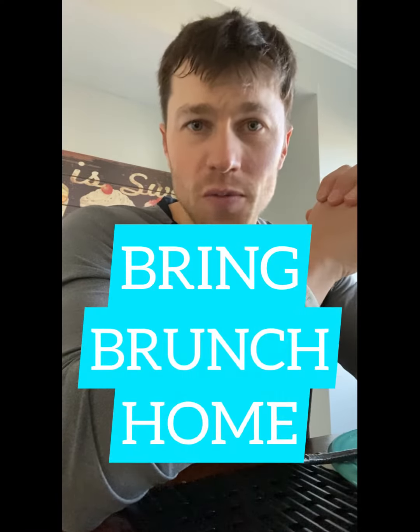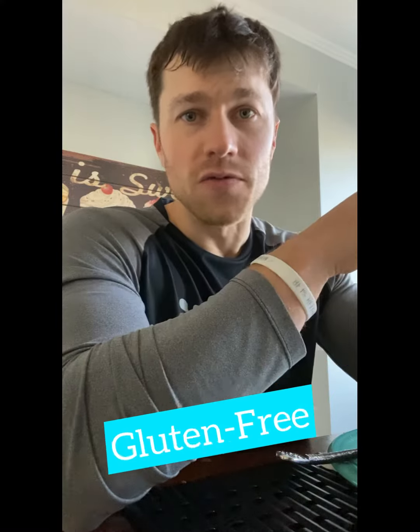So bring brunch home with this recipe. It's gluten-free if you have any wheat intolerance, with spinach, artichokes, and onions on the inside. It's high in protein and low in carbs, so it's a great option. Give it a go — it's something easy to make at home. Have a brunch at your house this week!